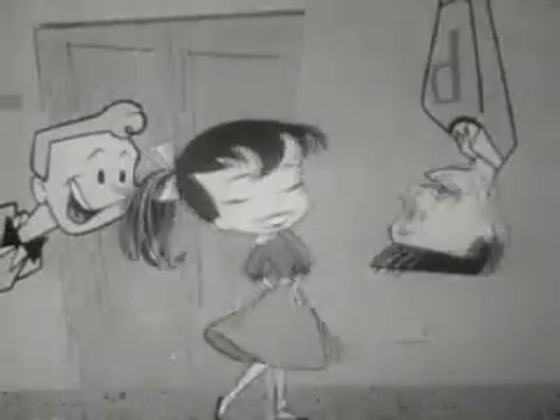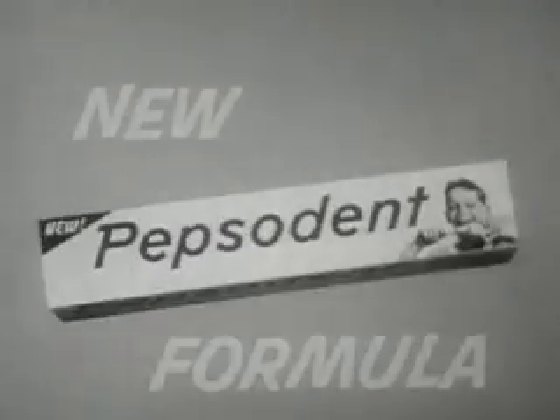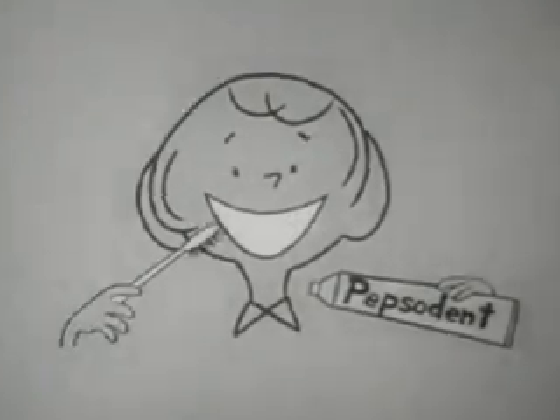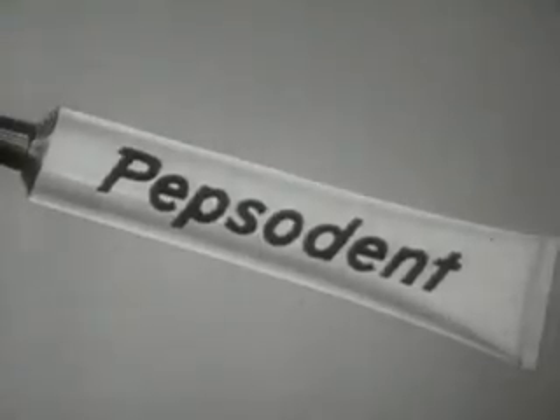Hey, hey, Susie Q — what's cooking with you? Your teeth look whiter than new! My teeth aren't new, but my toothpaste is new Pepsodent. Get with it, kids — new package, new flavor, new formula too — means brighter smiles for me and you. You'll wonder where the yellow went when you brush your teeth with Pepsodent. The new formula with IMP gets teeth much whiter — you can see it cleans the stains and film away, while Irium fights tooth decay. You'll wonder where the yellow went when you brush your teeth with Pepsodent.